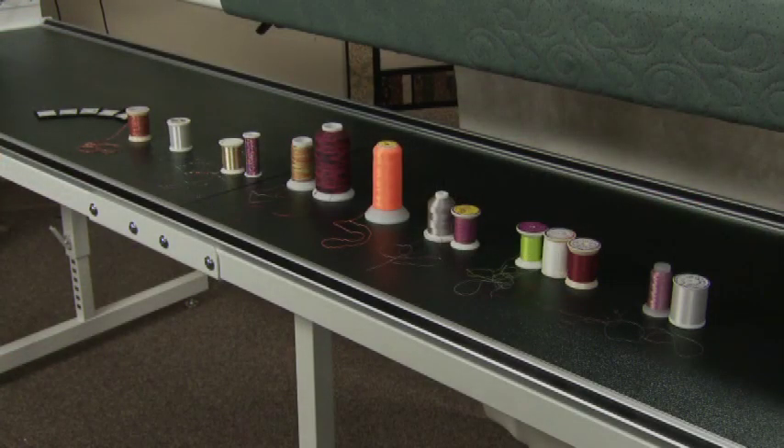Handy Quilter machines will work with a variety of threads so you can achieve just the right look with your quilting. Be sure to choose a high quality thread. Let's look at some different threads today and see how they work with our machine.